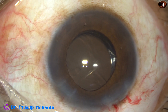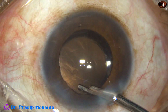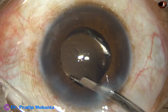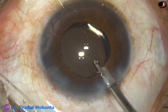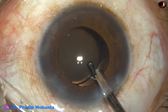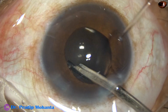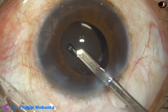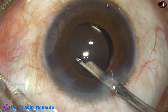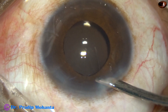First I am going to use the 23G Simcoe. This is double irrigation — I have taken some BSS in the syringe and I am flushing it out as well as normal irrigation is happening. By double irrigation we can forcefully irrigate out a lot of viscoelastic substance from behind the intraocular lens — that is from the capsular bag, from the anterior chamber, from the posterior chamber. About 70% to 80% of viscoelastic substance comes out by this maneuver.